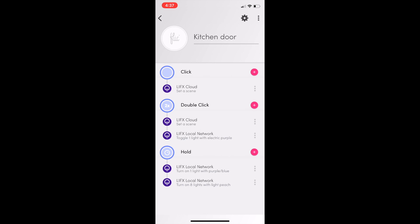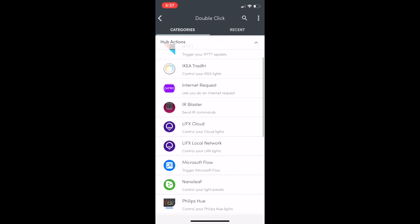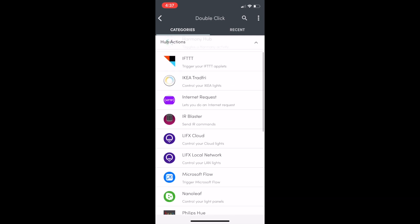If I pick one of these buttons, for example the kitchen door, we can have actions on click, double click, and hold. Each of these can have a mix of cloud and local network actions. The local network one is much faster but has less functionality, and the cloud side can do a little more but works a little slower.